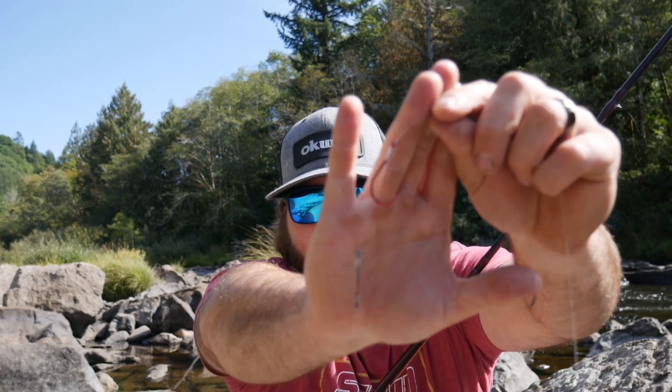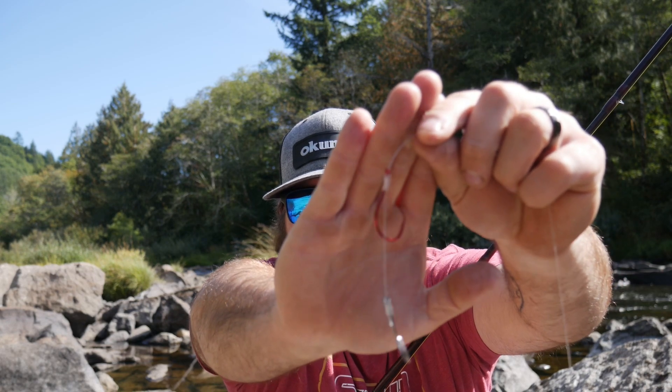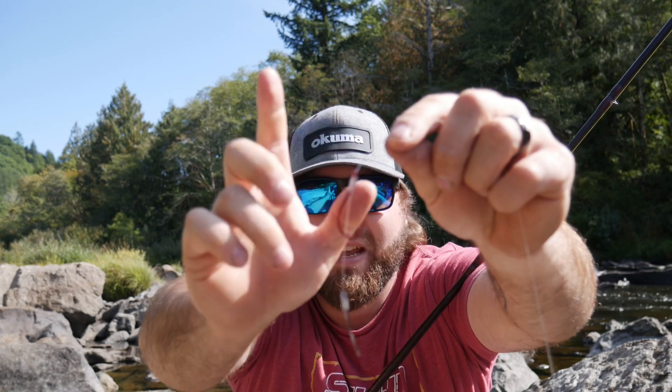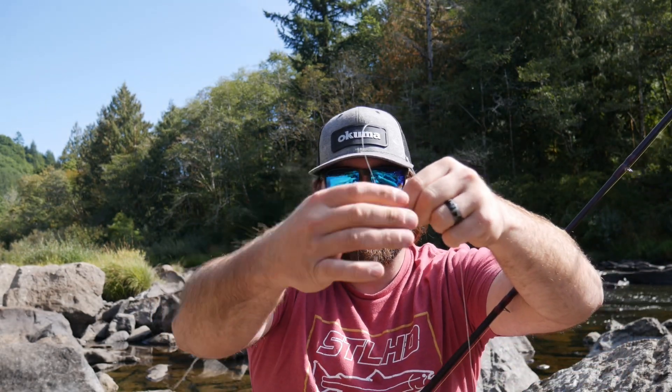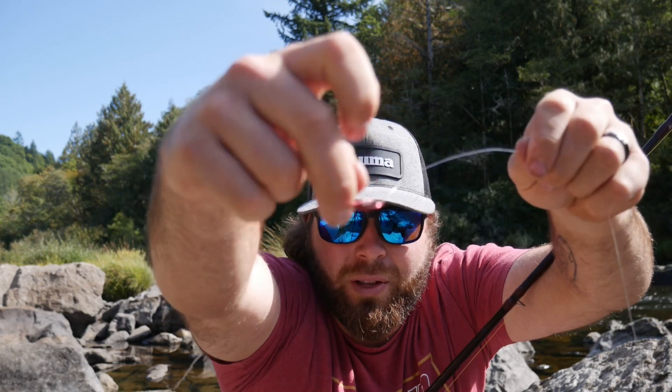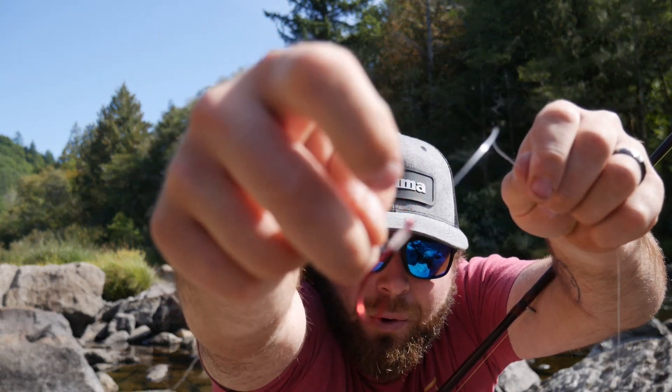I'm running a two hook setup — the top one is a 4/0 and the bottom is a 2/0. Make sure that if you guys choose to do this, you check your local rules and regulations to make sure you're allowed to use two hooks. If not, just use a single hook setup.